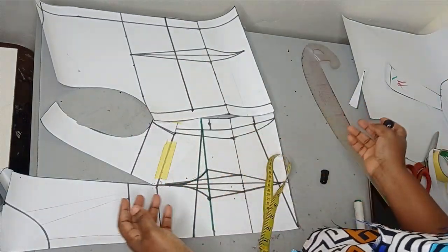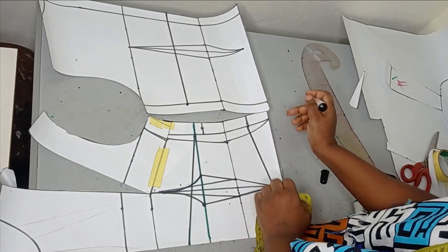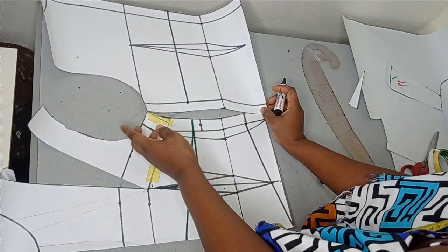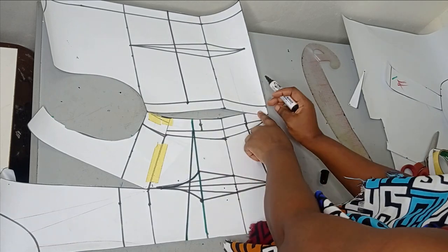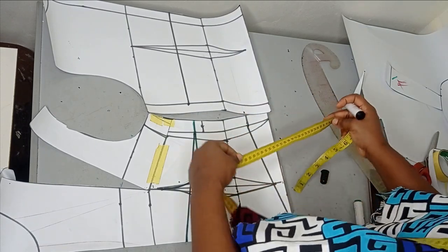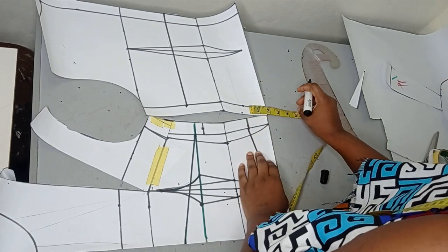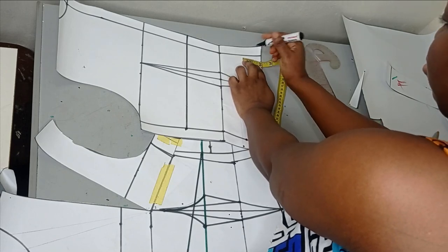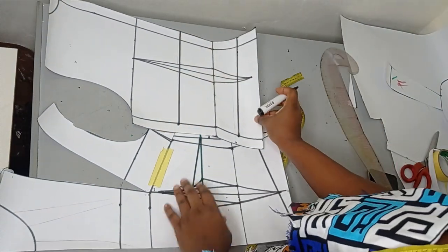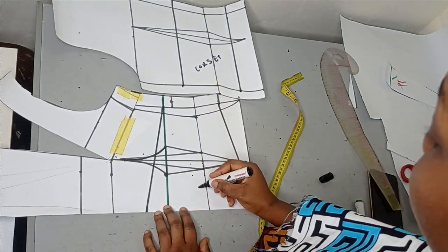I'm making the back corset straight — I don't want any V-shape on the back, but you can do that if you wish. Remember we're going to be sewing this together, so the back has to start where the front starts. Where my front length stops — two inches away from the waist line — I'll note that on the back too, marking two inches upward on both sides and connecting them together. This will be the corset part for the back, and this from here to here will be the corset part for the front.